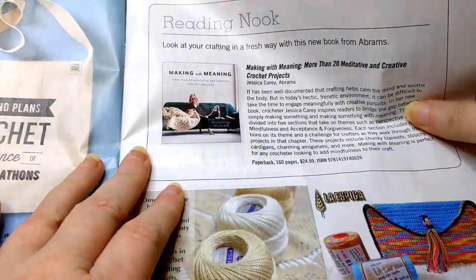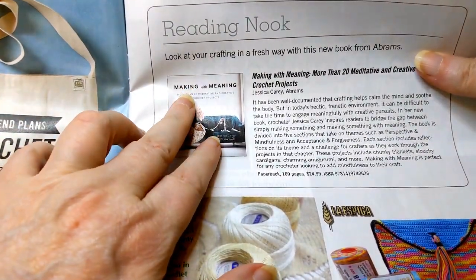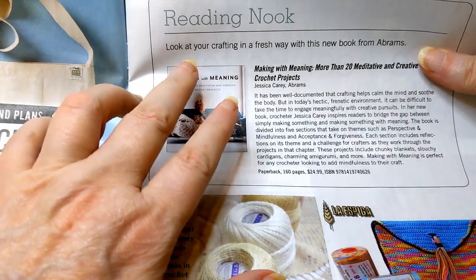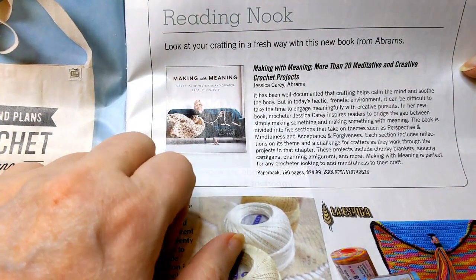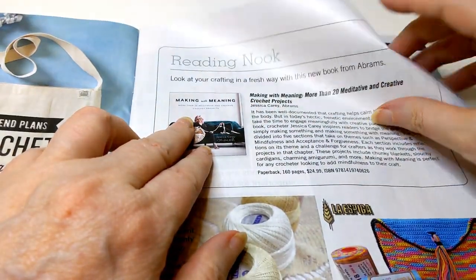Over here we have the Reading Nook. This book has been out and about for a while now — Making with Meaning. I'm seriously considering getting that book. I like that they have a book review. They do that in the We Crochet magazine too, and it's a nice little write-up.